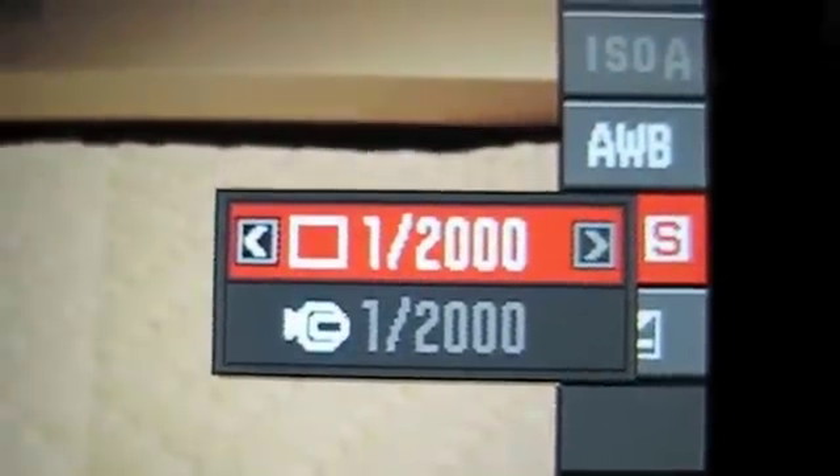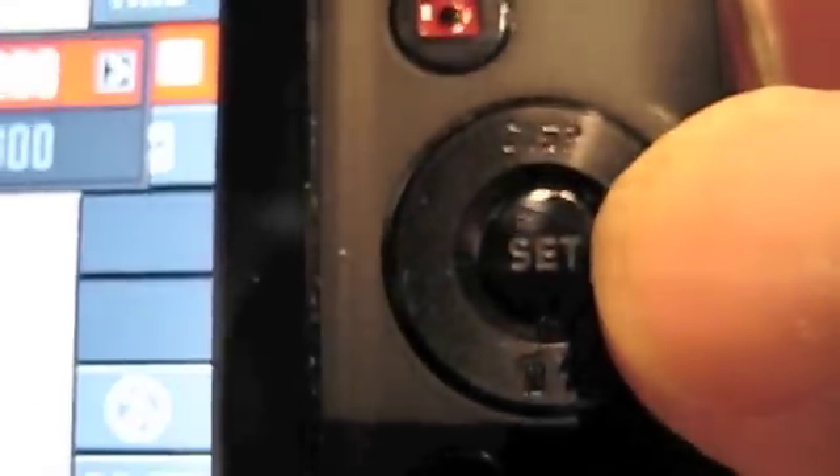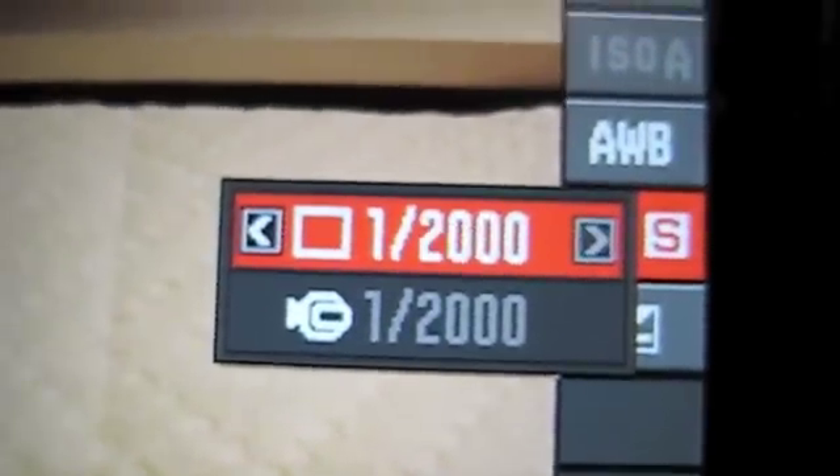On the back of the display you can see the shutter speed is 1/1000th. In order to change that, just hit the set button and you can adjust your shutter speed using the right and left arrows on the ring. We'll leave that at 2000. Go ahead and hit that middle set button again.